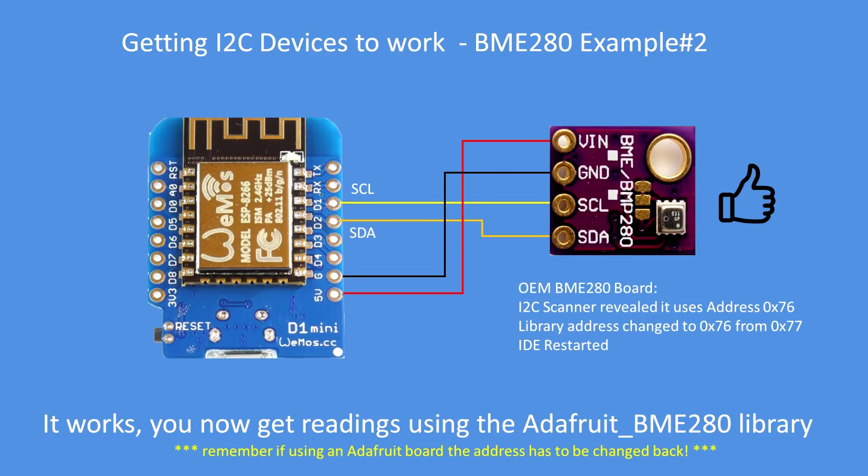Reconnect the board, compile the program again — this time with the new address — and it's working now. I'm now getting readings from the device as expected. So that problem is solved.